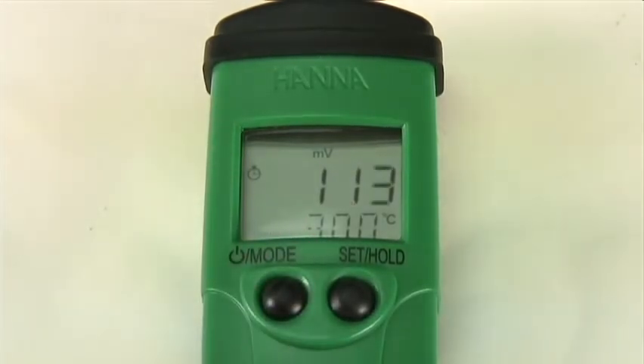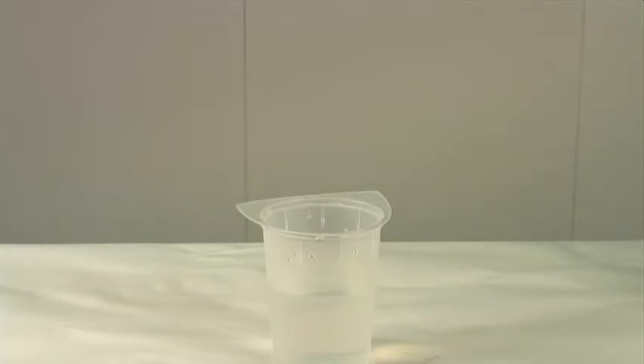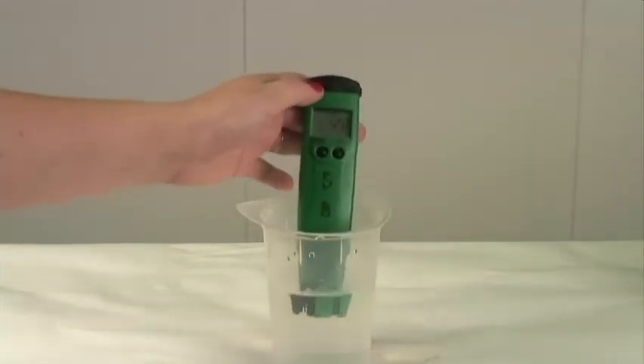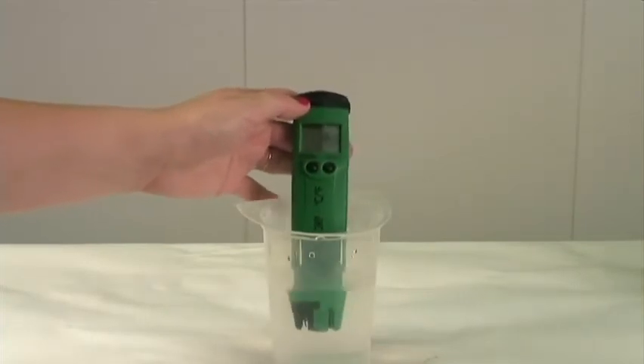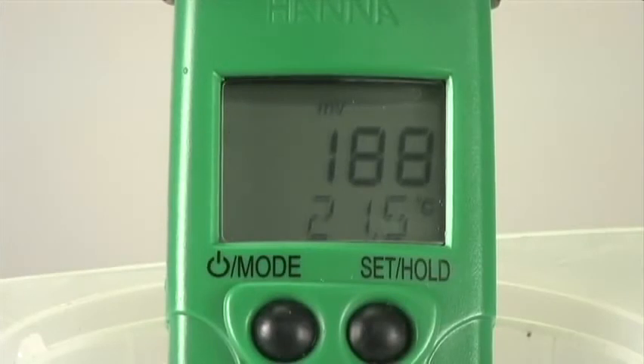Now let's go ahead and take a measurement. The meter is factory calibrated, so there is no need to calibrate before taking your measurement. Simply submerge your electrode in the water while stirring gently. Once the stability symbol in the left hand corner disappears, the measurement is finished.